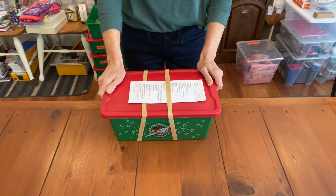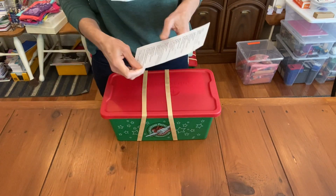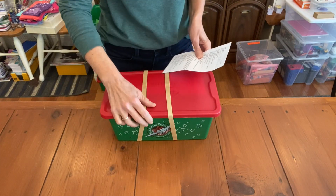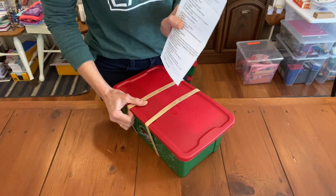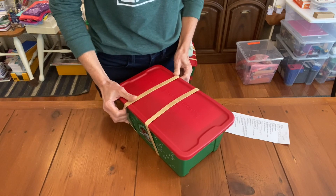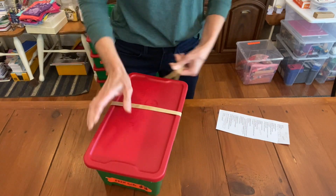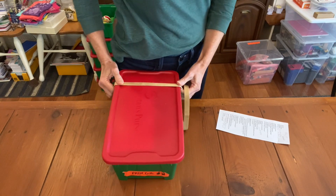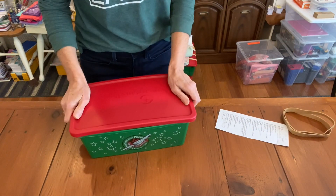Hi, it's Christy and I'm here with another box for Operation Christmas Child. This one's for a girl age five to nine, and this is my checkoff sheet — it really helps me stay organized. If you want checkoff sheets you can use for your boy or girl boxes, you can go to blessingsintheshoebox.com and find some that you can use and customize for your own shoe boxes.